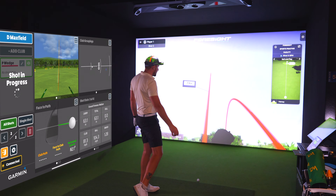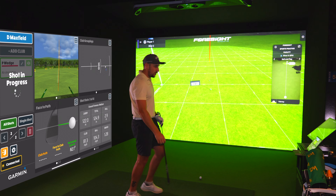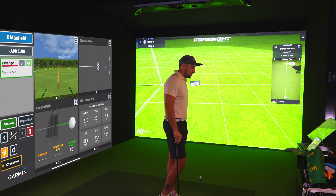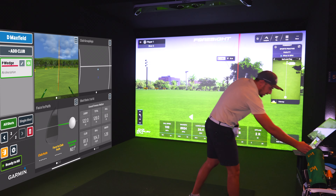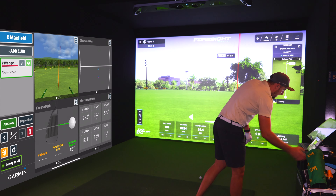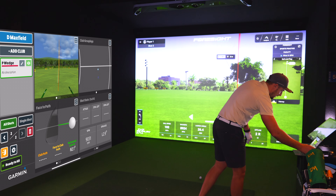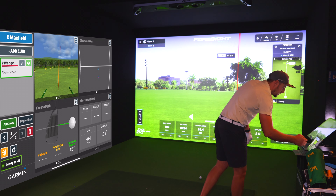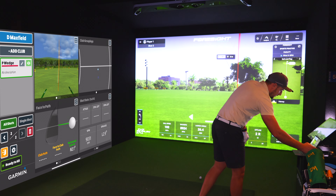Hit that one a little straighter. Carry: 119 versus 122, and both units show literally identical ball flights. Launch angle: 28 degrees on the Garmin versus 26.4 — about two degrees of difference, not bad. Spin axis reads left on both, which is consistent. Backspin: 9,031 versus 8,924 — extremely close once again.